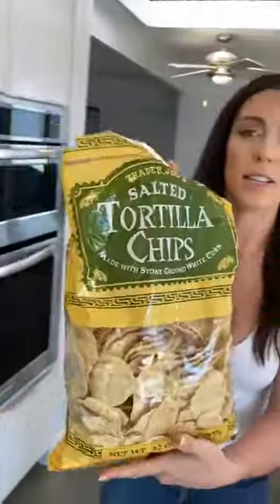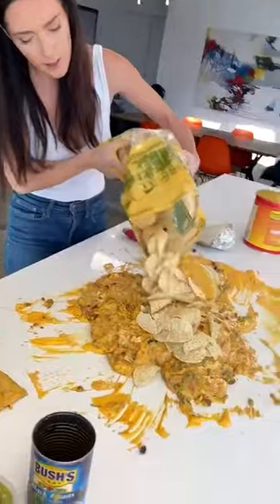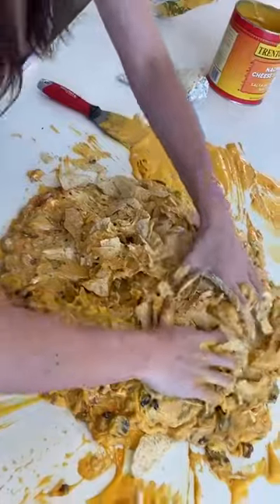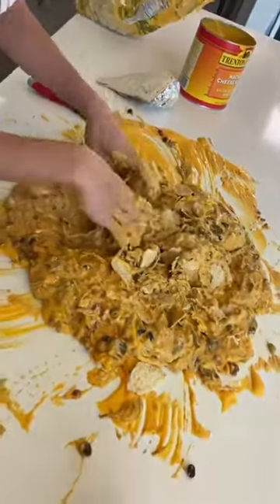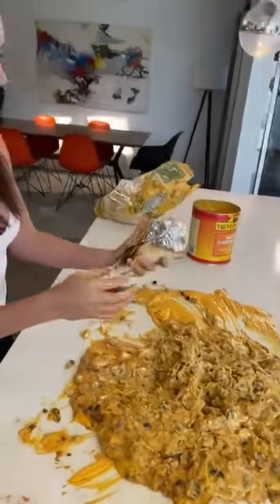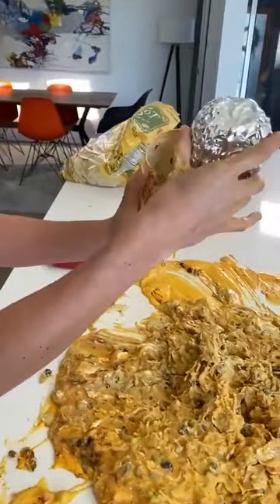Now the most important part — tortilla chips. You just want to lay them all out in here, as many as you can get, and you're going to get your hands in here and just blend them in just like that. Now we're going to take this — it looks about ready.